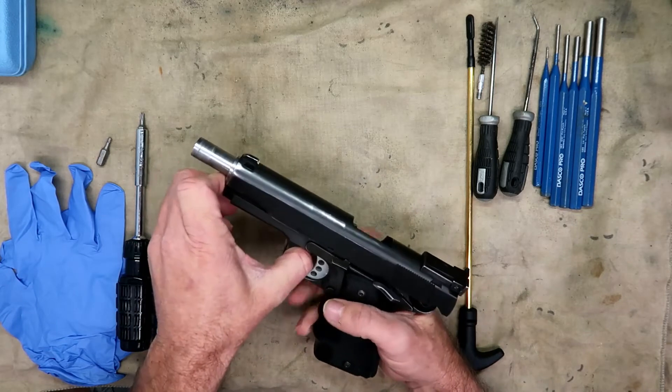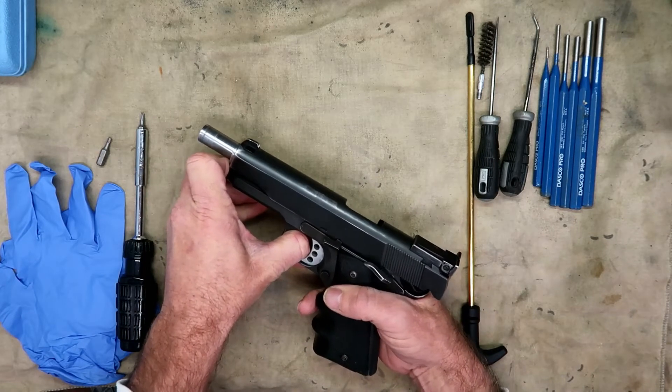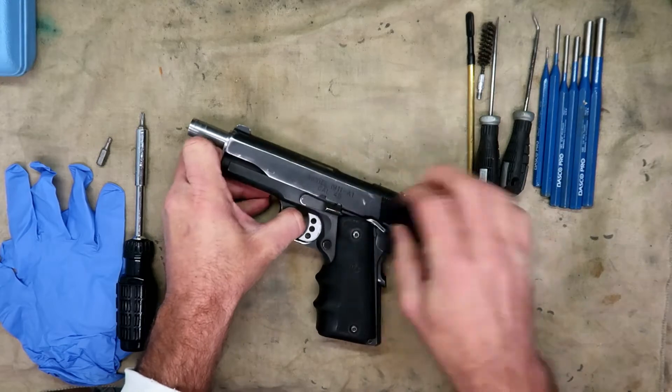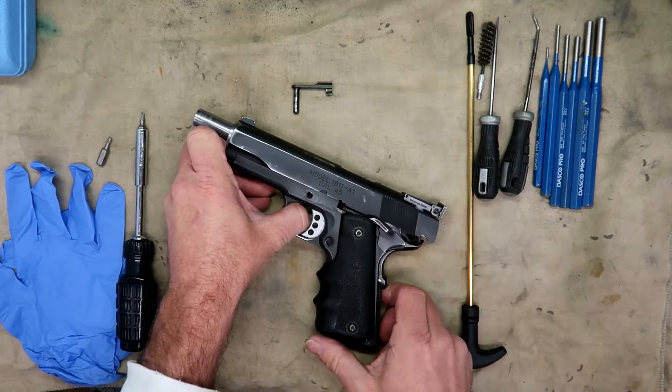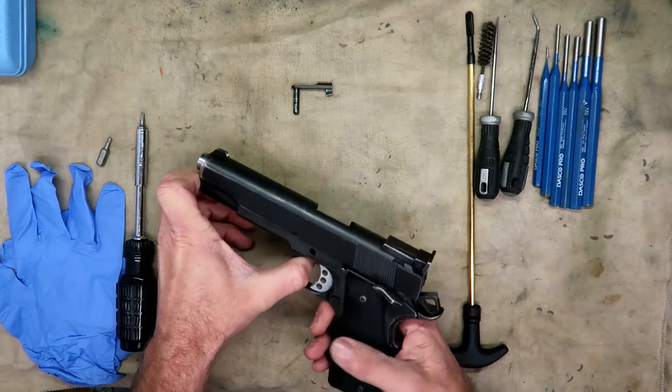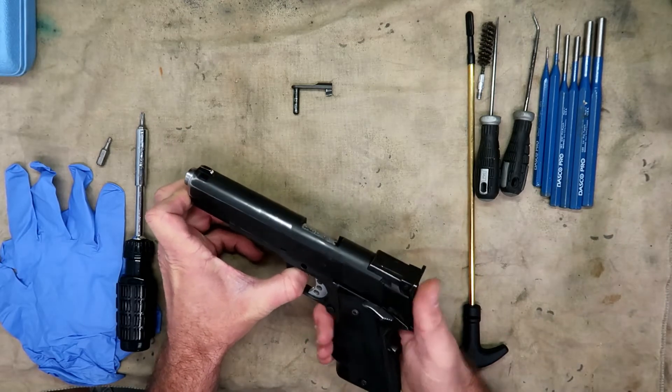This is how I do it nowadays. Line that up with the takedown notch, pull your slide lock out, set it aside, and then just gently allow the slide to go back forward.